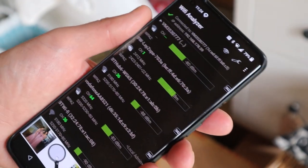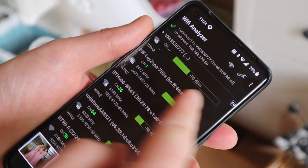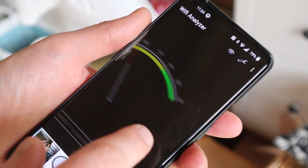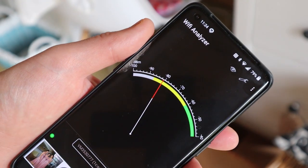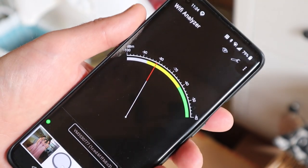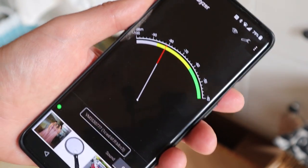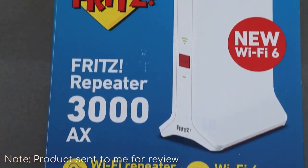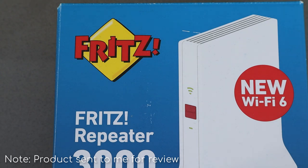Here's a problem I've got. Out in our garden we have a cabin and the Wi-Fi signal is pretty poor. We're only able to get a bit of a signal and it can be quite choppy. And so that's where today's product comes in — kindly sent to me for a review — it's the Fritz Repeater 3000 AX.